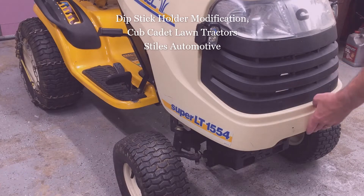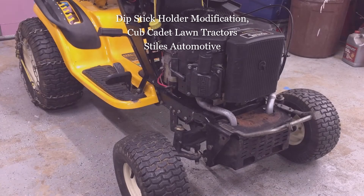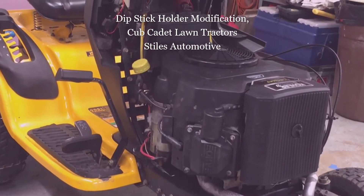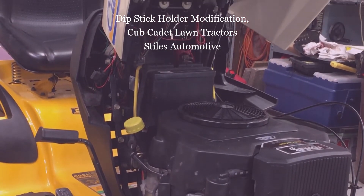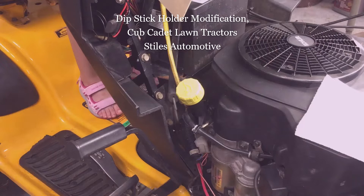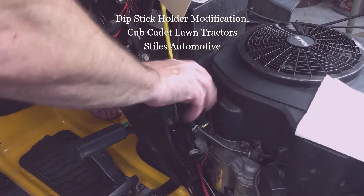As I have my Cub Cadet Lawn Tractor in the shop replacing the head gaskets, replacing the spark plugs, or replacing the fuel filter — all of which I did videos on recently — I'm also going to show you this tip of what to do with your dipstick.